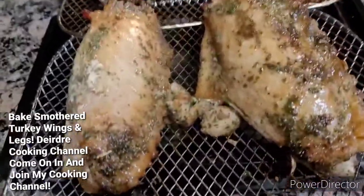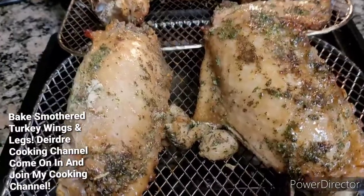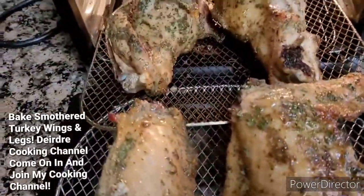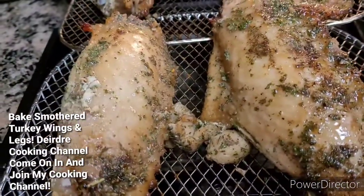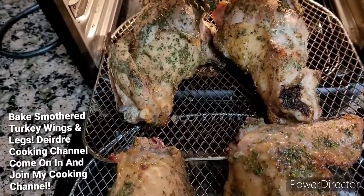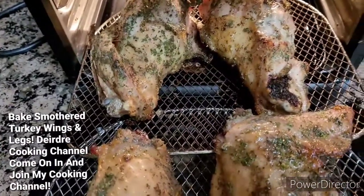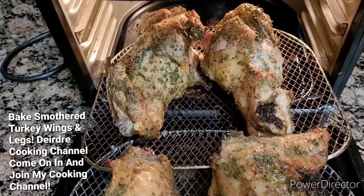Welcome back to my cooking channel. Today I'm cooking a baked turkey wing. The first part that you see, I put this in my air fryer because I was going to just eat it baked, but I decided I just wanted gravy with it. So I cooked it in my air fryer for about 30 minutes. You'll see what I smother my turkey and stuff.